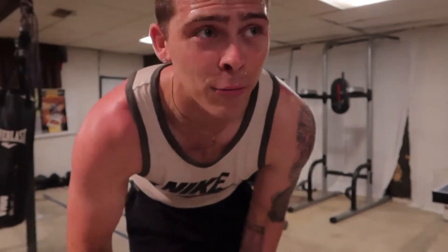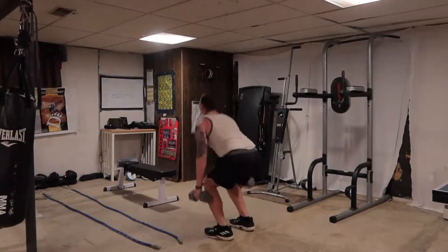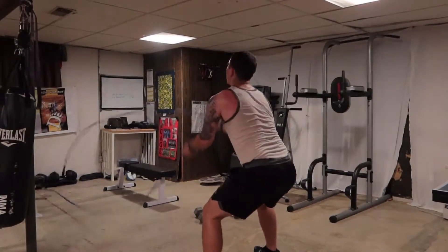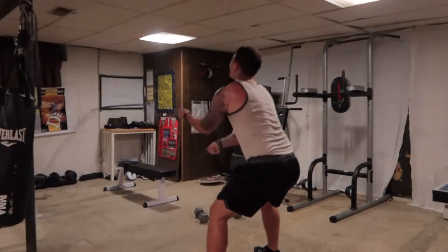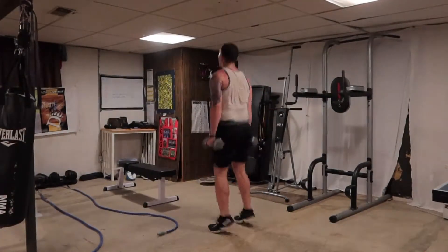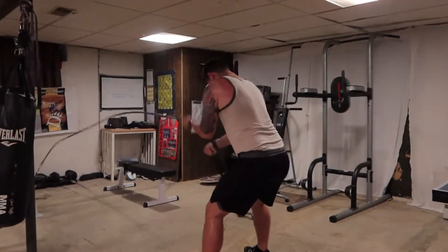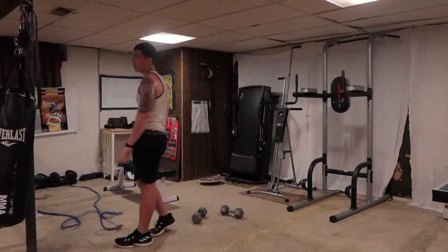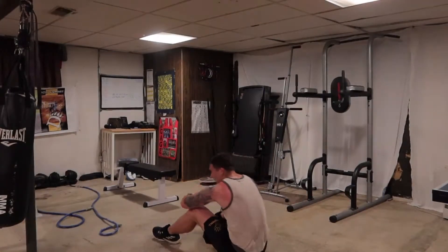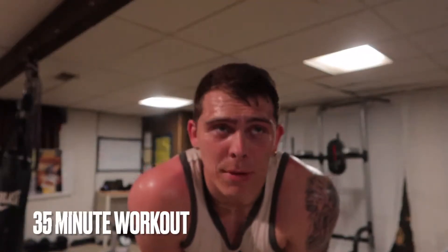Let's get it. 30 seconds on each workout, 15 second rest, four sets. I'm dead already. Very, very high-intensity workout — 35-minute workout. Good day though.